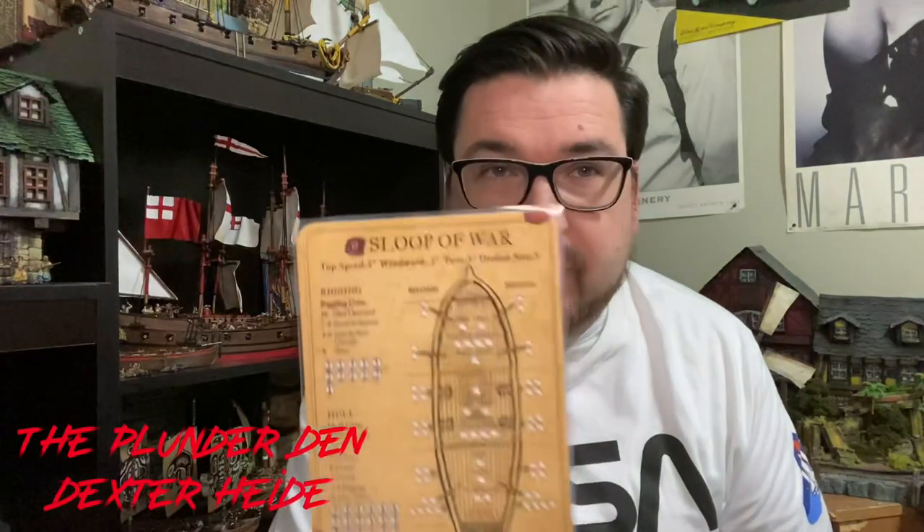Hello everyone, welcome back to the Plunder Den. In this week's episode, we are going to do the conclusion of the Sloop of War build.